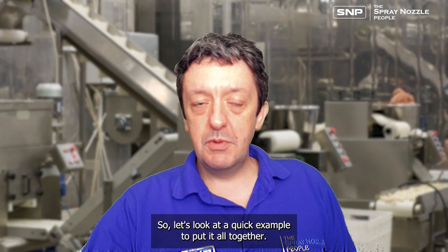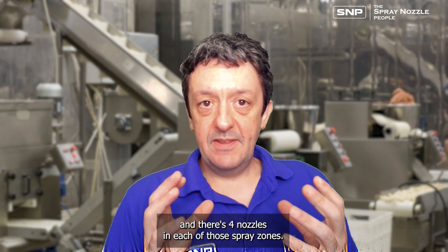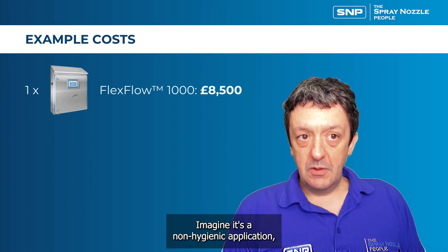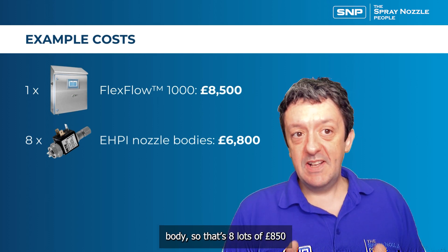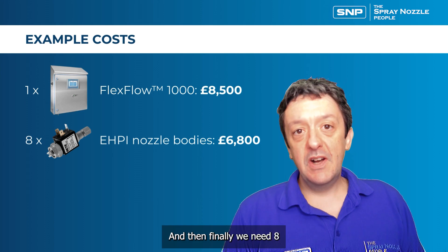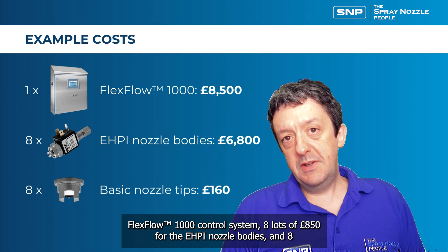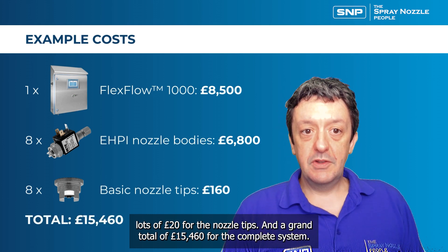Let's look at a quick example. Consider a system with two spray zones, each with four nozzles — eight nozzles in total. A flex flow 1000 system is adequate for this. For a non-hygienic application, we need eight EHPI nozzle bodies at £850 each, plus £8,500 for the flex flow 1000, plus eight nozzle tips at £20 each. The grand total comes to £15,460 for the complete system.